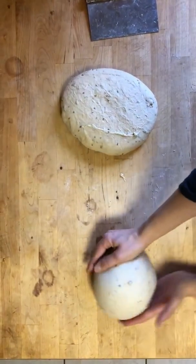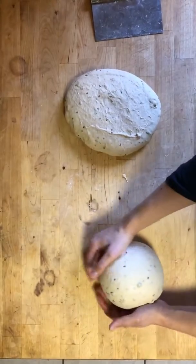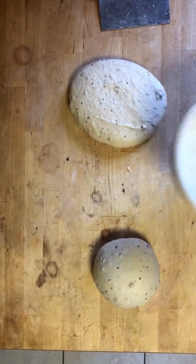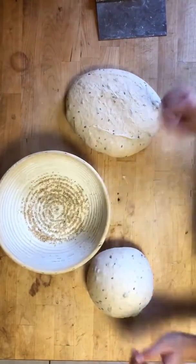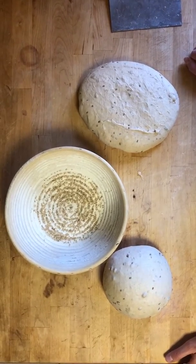You can see some of the seeds trying to push out. That's our boule. From there we're going to put it right into our prepared proofing basket — it has some flour and sesame seeds. We put it right in there, then put a towel over it and let it sit until we're ready to bake it.